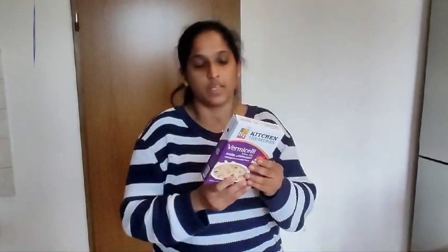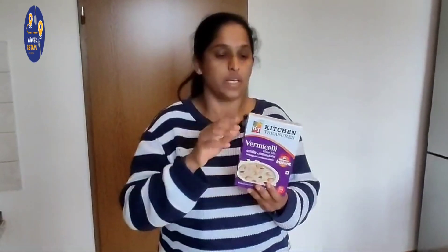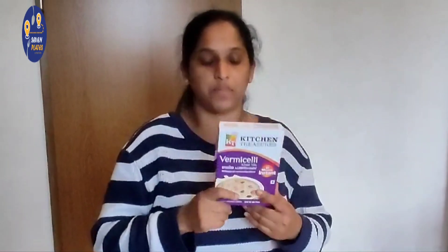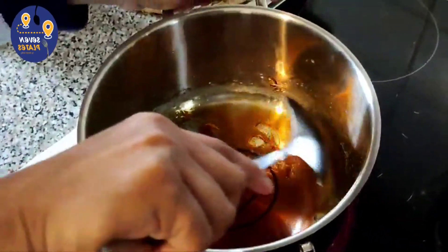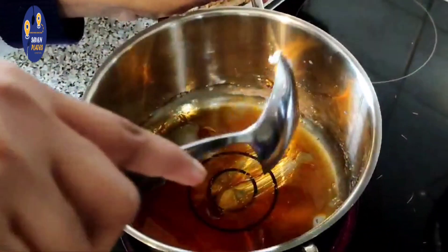Hi friends, I am here to share a video. Let's share this video by clicking the link below. Let's check out how to share the video.